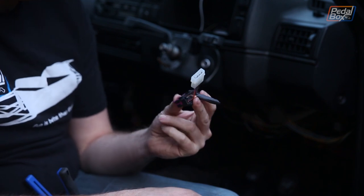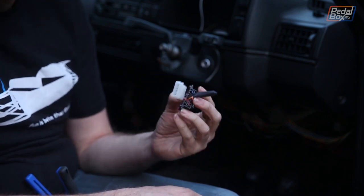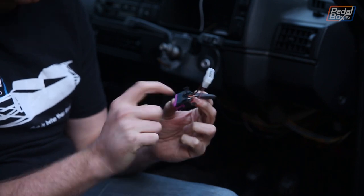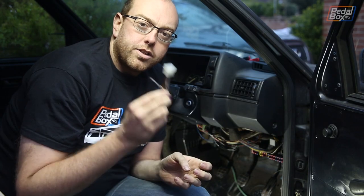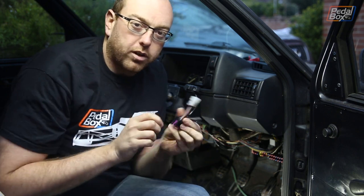So now we have a conveniently built-up connector that we can extend if we need to, with a lot less faff than desoldering from the car. That finishes this connector — now we need to put the other end onto the car loom so we can plug this in.